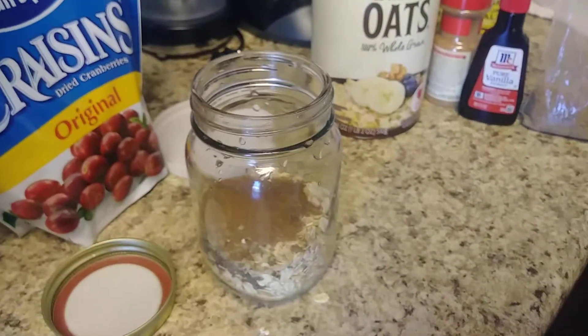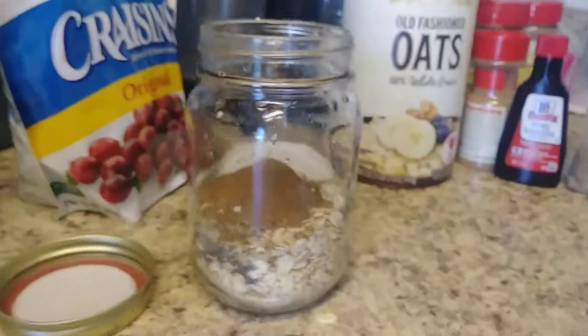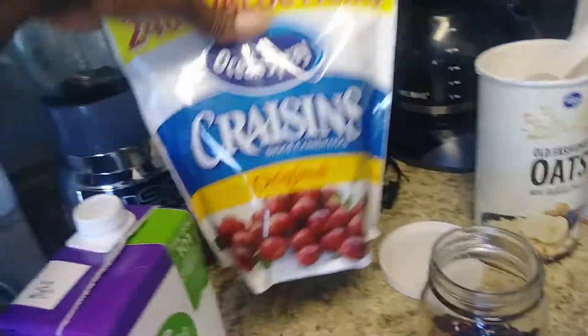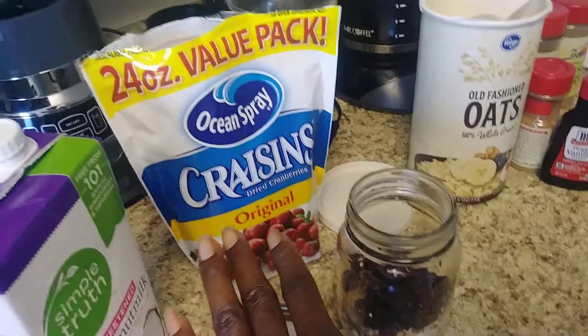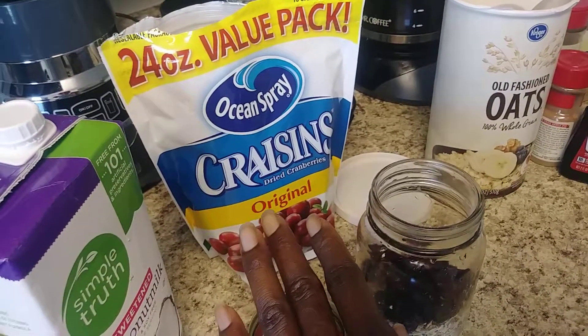I'm going to sprinkle in a handful of raisins — these are craisins, and they taste really good. Again, you don't have to use raisins. You can use blueberries, raspberries, banana sliced up, or mango in place of the raisins.